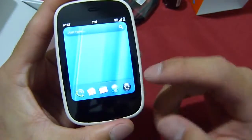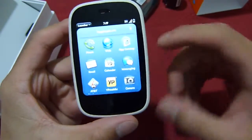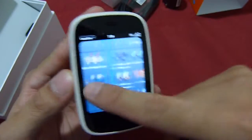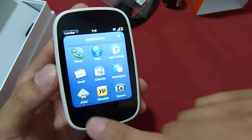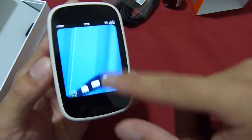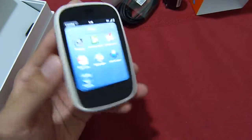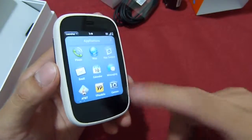Here's the WebOS 2.2 experience — pretty much all the features that we've seen already with the platform. It's great for multitasking and more responsive versus other devices out there. In the middle you have that gesture area, just like what we've seen, and it's a pretty responsive experience so far. We'll test it out over the next few days and hopefully have a review up shortly.